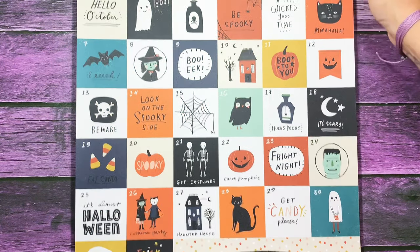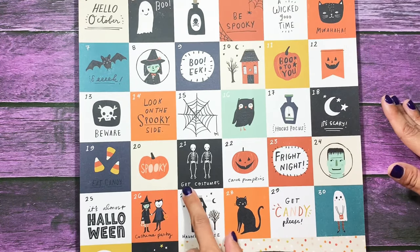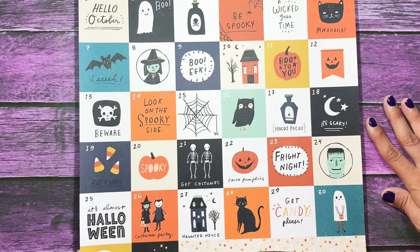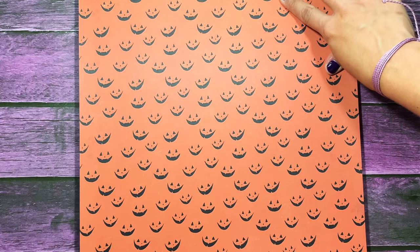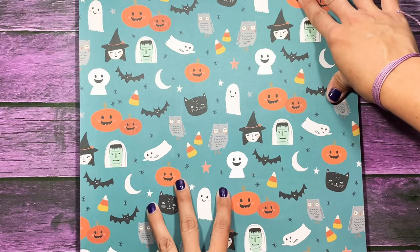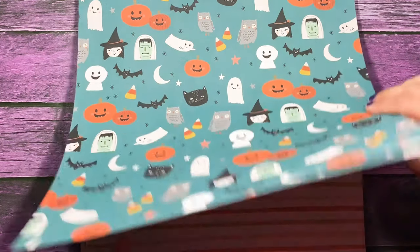This one is black cats. This one is a white background with black polka dots. This one's an orange background — almost like a pale orange with big painted polka dots. This one is cut-aparts where everything is numbered. This is cute if you do October Daily and use that snap album from Simple Stories — you could definitely fit these in the two by two pockets. You have costumes, carve pumpkins, fright night, it's almost Halloween, costume party. Really cute. This says eek and boo.